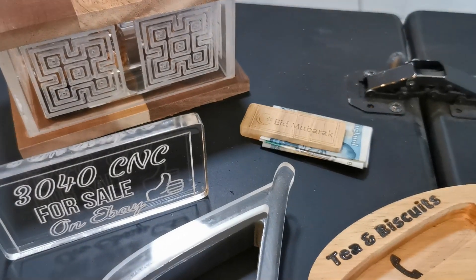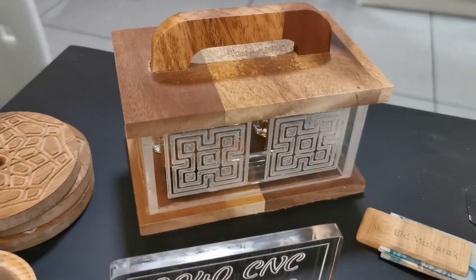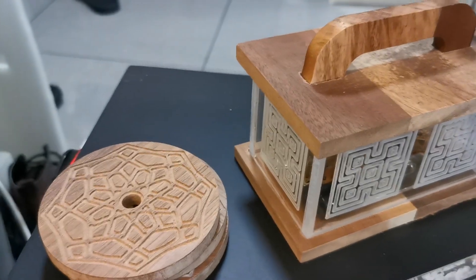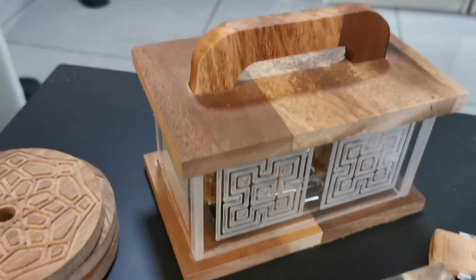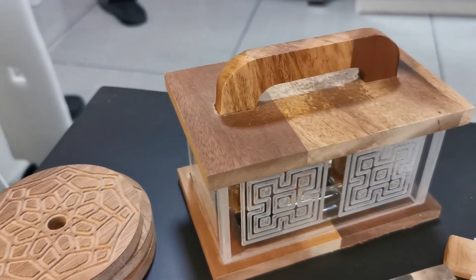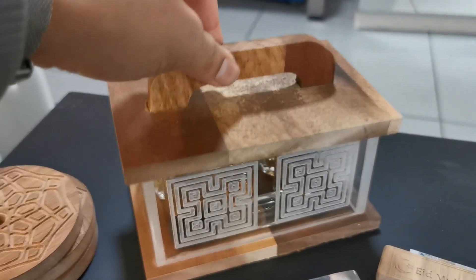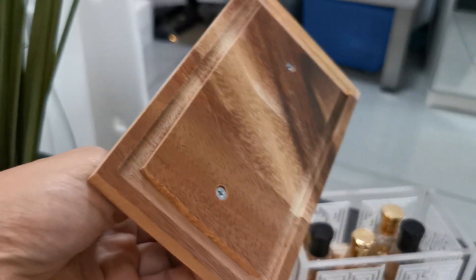There's a money clip there. And this box — the edges were four bits of acrylic engraved and stuck together. The wood at the top and the bottom — again, this is a hardwood — was cut, as well as a handle, using the machine. You can see that was also all done by the machine.